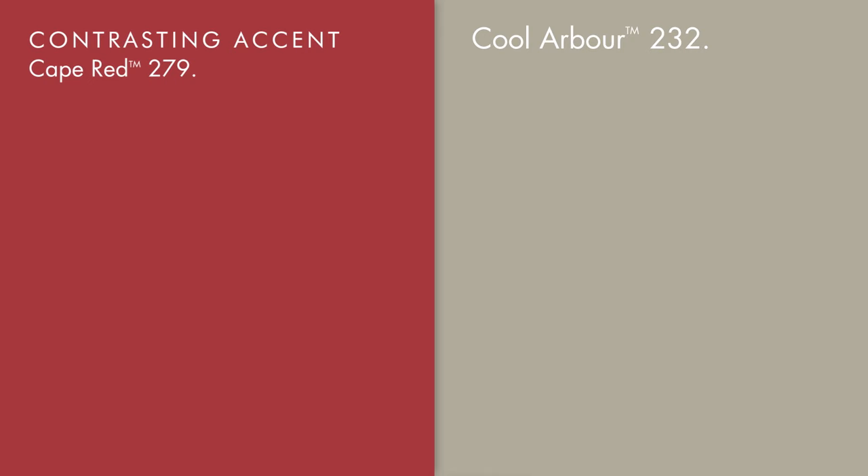On the opposite side of the colour wheel, Cape Red will bring a frisson of energy and an elegant focal point to an otherwise restful colour scheme.